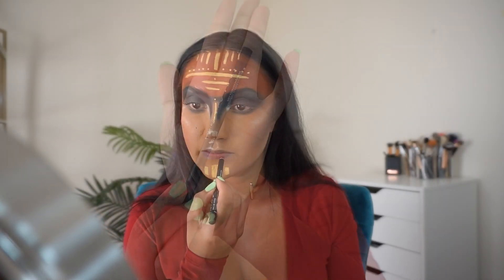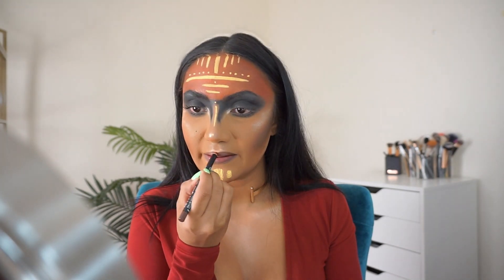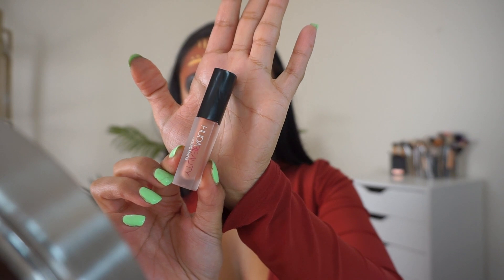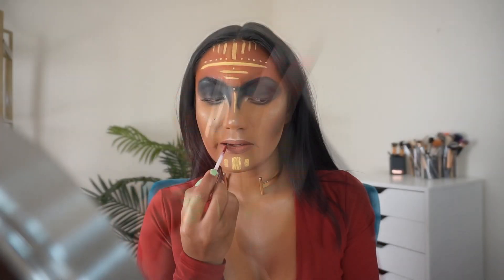For lips, I'm using the NYX Cosmetics Suede Matte Lip Liner in the shade Mason, Huda Beauty Liquid Matte in the shade Venus, and ABH Days Liquid Lipstick.